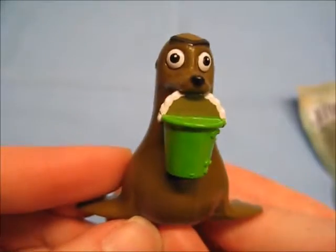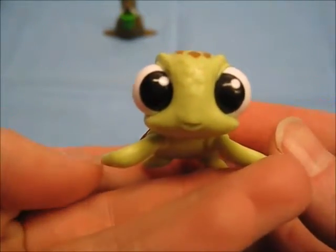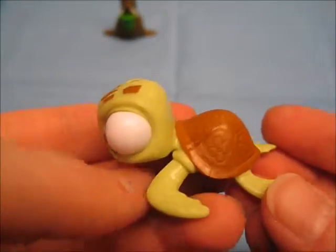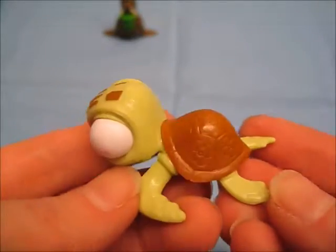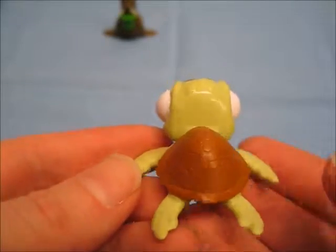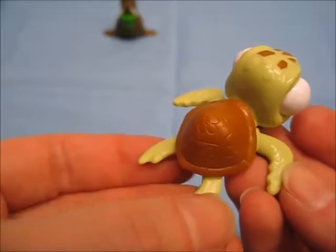Moving on to the next bag, we have Squirt. Squirt is adorable! It would have been nice if they colored the flowers on Squirt's shell to make them pop a little bit more, but at least they did add them. I do like that they added some texturing on his flippers — really nice.